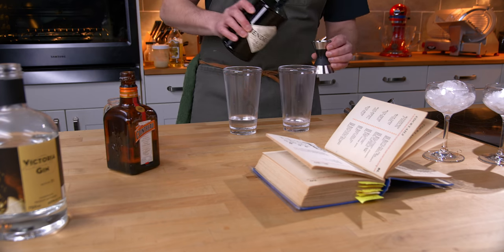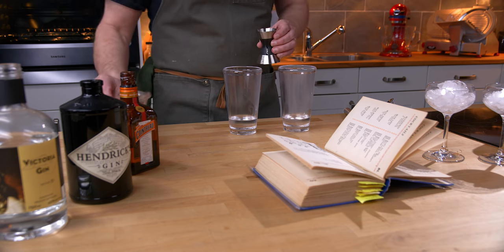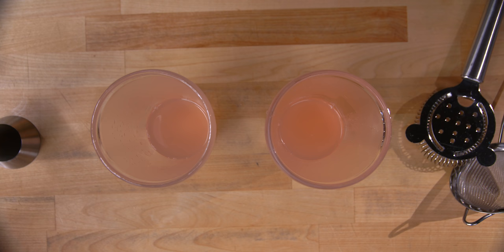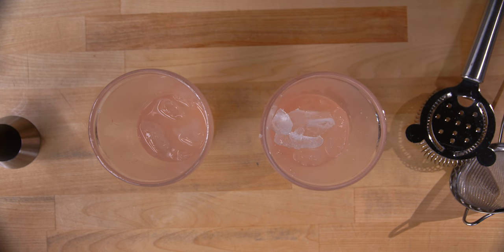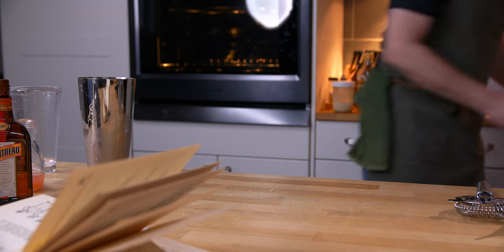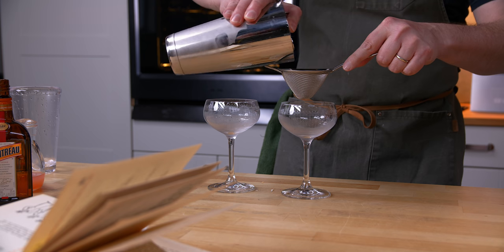In the second tin I'm going to use Hendrick's gin, which is a very interesting gin all on its own. And then grapefruit juice. Ice the tins, a little bit more on that one, and give them a shake.